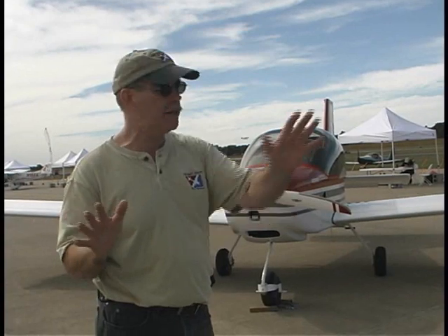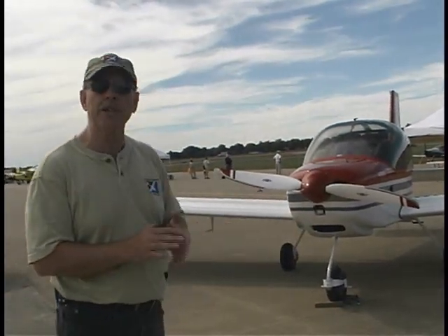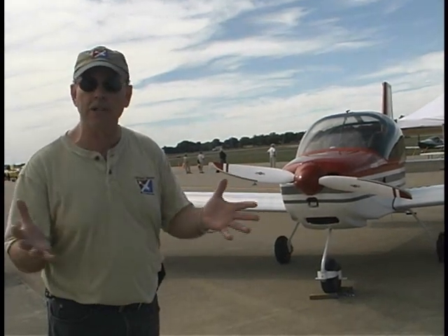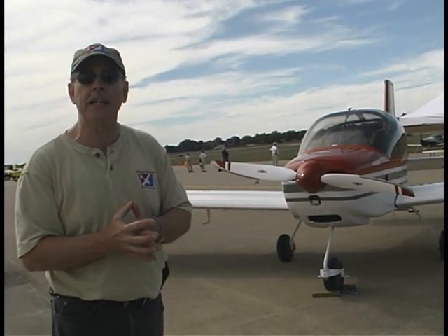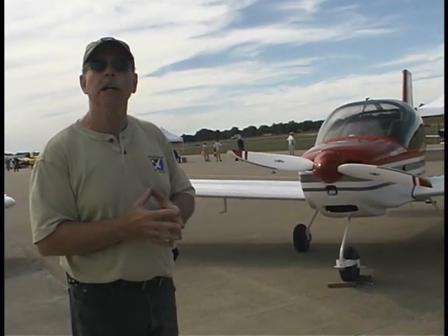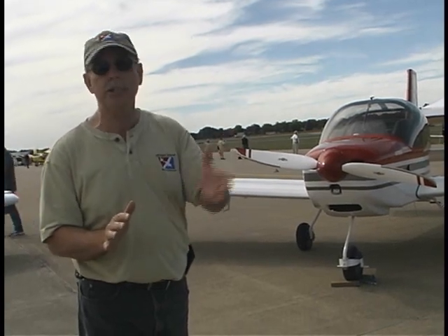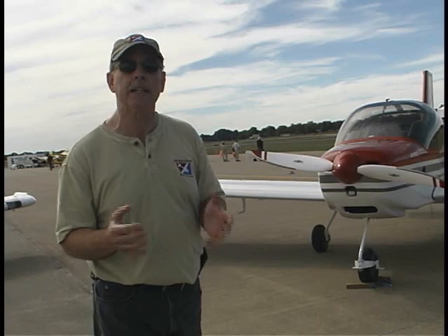This is their S-19 Ventura, one of the newest ones, available as all categories like we said — S-LSA, E-LSA, or Experimental Amateur Build. Based in Hays, Kansas, they've had long support in the field, and they've got dealers around and lots of people who have built these things, just like Vans, to give you support from people who have actually done it, not just from the factory guys.